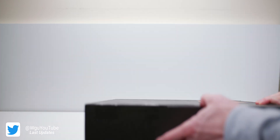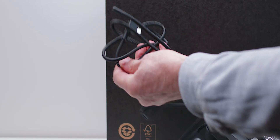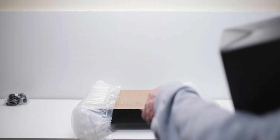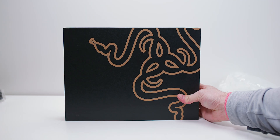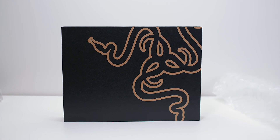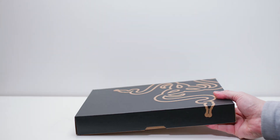Let's unbox it — anything I get new I unbox, and this came new. Here is the power brick, 230 watts. I like how they braid their cables — a bit of quality there. Here's the unit itself, and what's got me blown away is it's 14 inches. Look how small that box is, yet it has an RTX 3080 and a 5900HX.